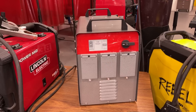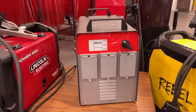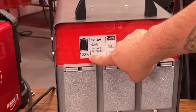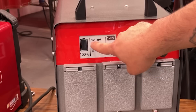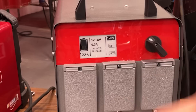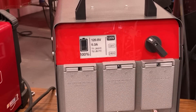Power it on in the back and let's select 120 volts. The Beast powers up — we've got 100% charge and we're running 120 volts right now. It's showing that currently we have almost no amp draw, and we're also getting the internal temperature reading.